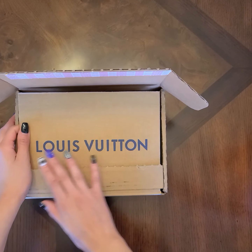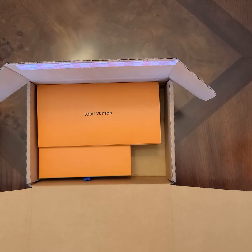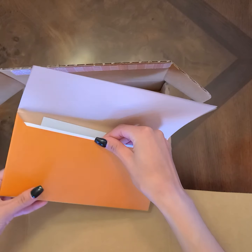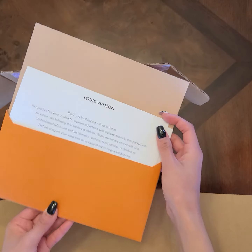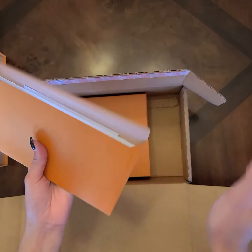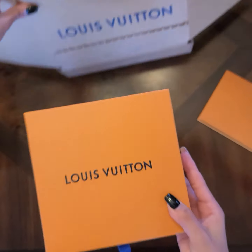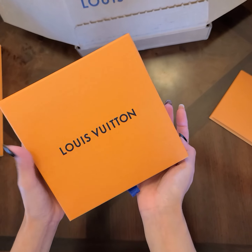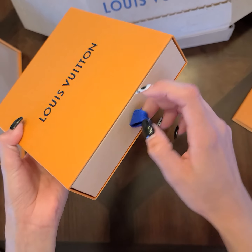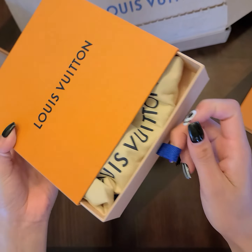Hey guys, welcome back to my channel. This is another Louis Vuitton unboxing. So this is where the receipt, the care instructions, the thank you for shopping with us note, and the return sticker are. And then this is the cute little box it came in — by seeing this you guys can tell it's something small and cute. I love these boxes, I think they're so cute.